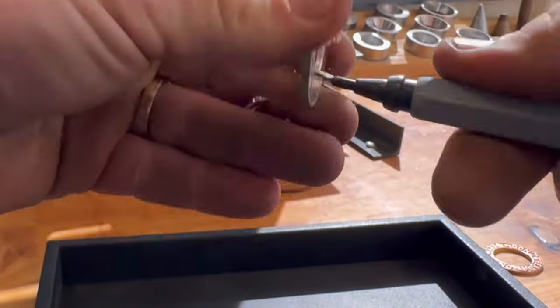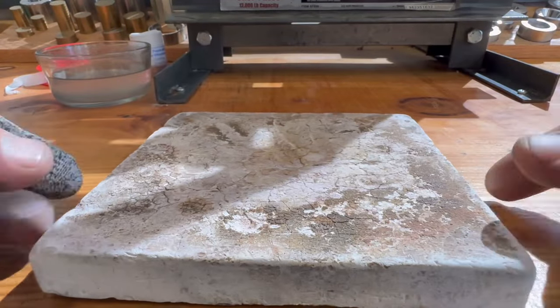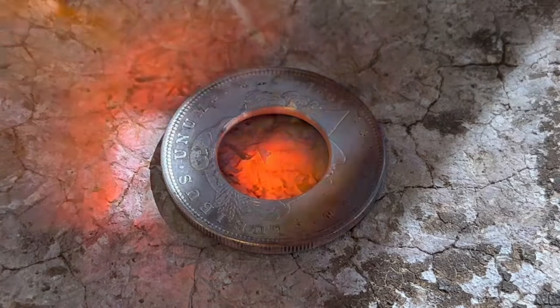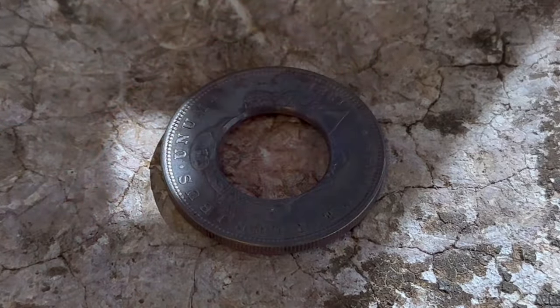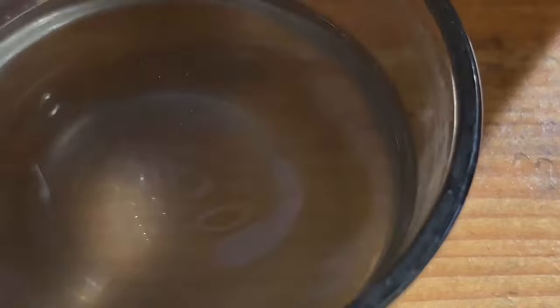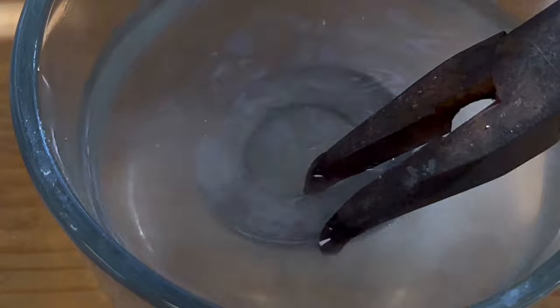Then we'll get ready to anneal. Annealing is going to soften the metal so we can start bending this coin without it cracking or breaking. Quenching metals like silver, copper, and gold doesn't harden them like a ferrous metal would, like iron or steel.